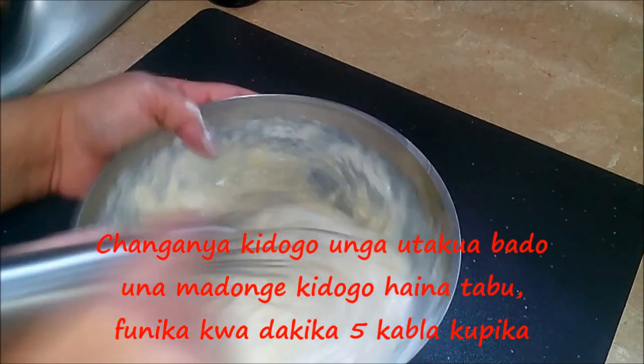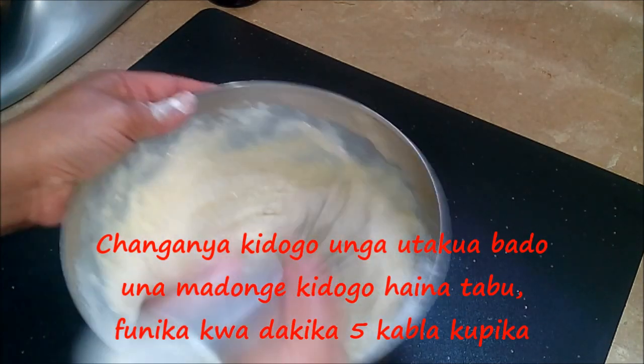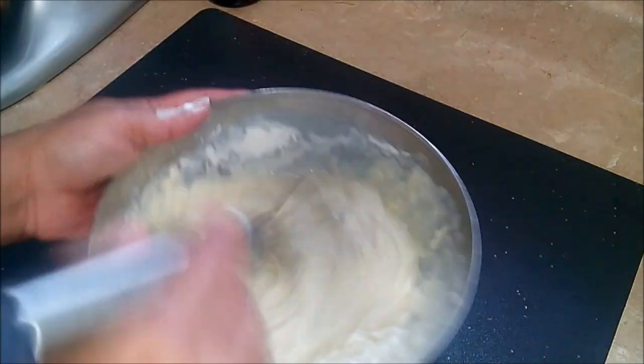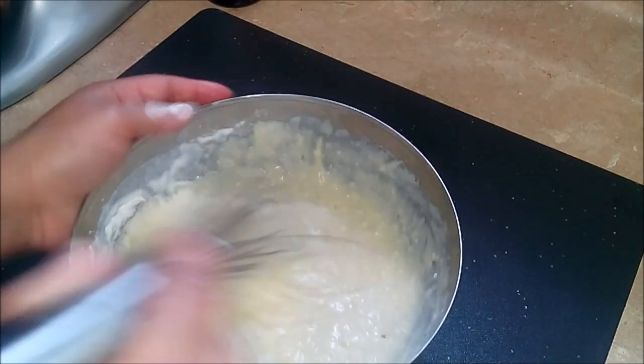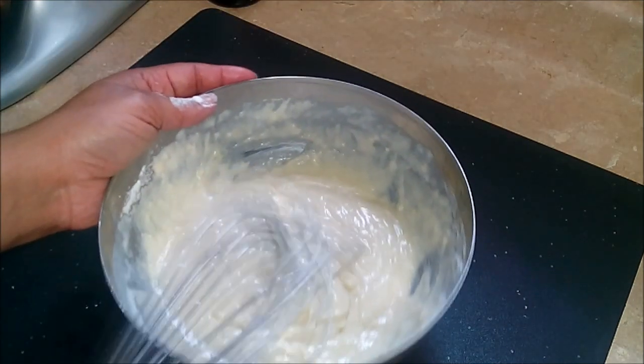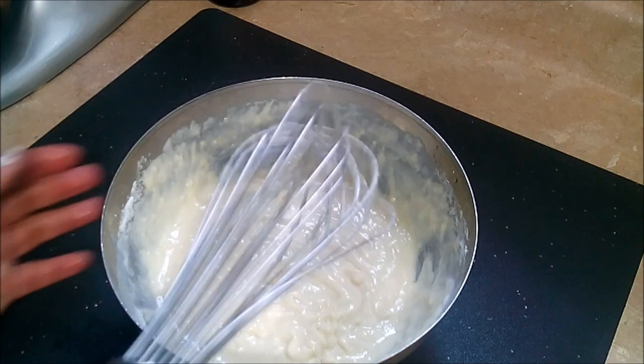It's okay if your batter is a little bit lumpy — that's all right. Like I say, we don't want to over-mix it, so this is perfectly fine. I'm going to let my batter rest for about five minutes before I start cooking.